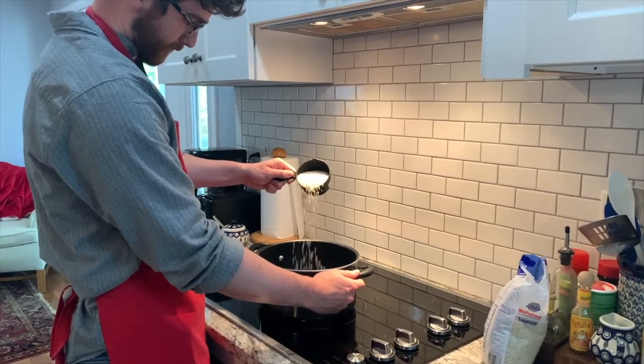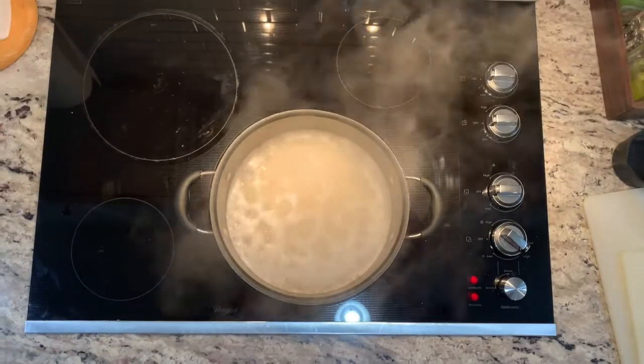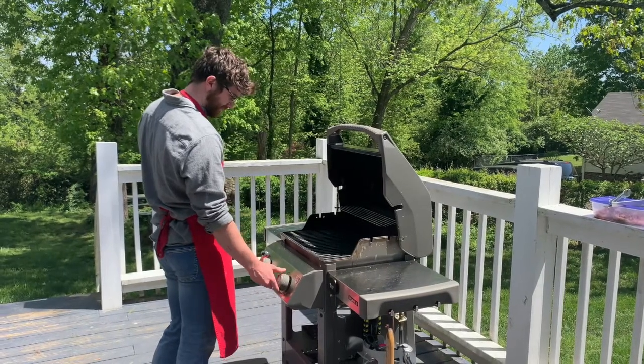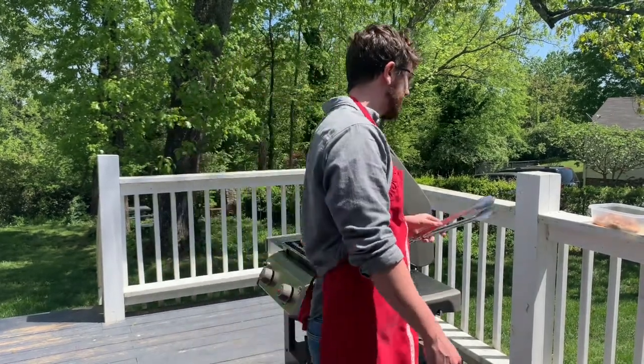Next, let's cook our rice. Put one and a half cups of rice in a pot with three cups of water. After bringing it to a boil, let it simmer on low for 20 minutes with the lid on. After getting the rice going, let's fire up the grill and cook our chicken breasts. I prefer to season the chicken with any general grilled chicken seasoning; however, if you want to use the taco seasoning we bought, you can use that as well. While the chicken, rice, and beans are cooking, let's go ahead and cut up our vegetables and cilantro.